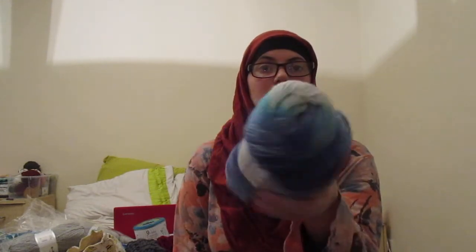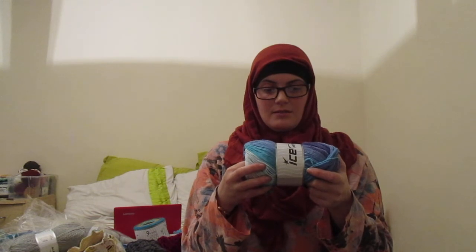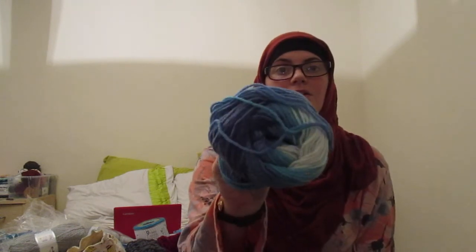Then Usman chose Dancing Baby for his second jumper — 100% premium acrylic, 100 grams, 250 meters, 4 millimeter hook, number three weight. They're both really into blues at the minute.